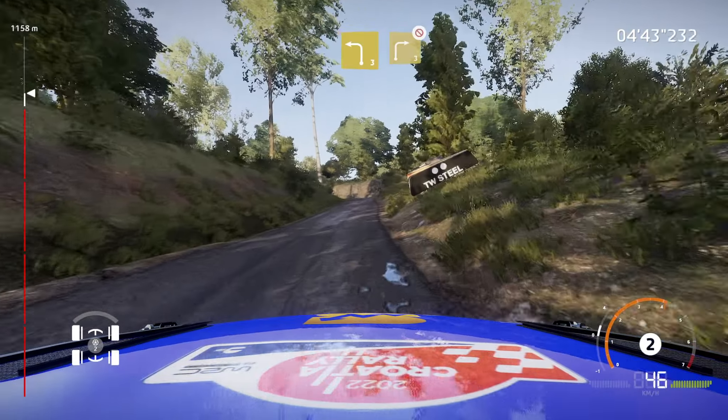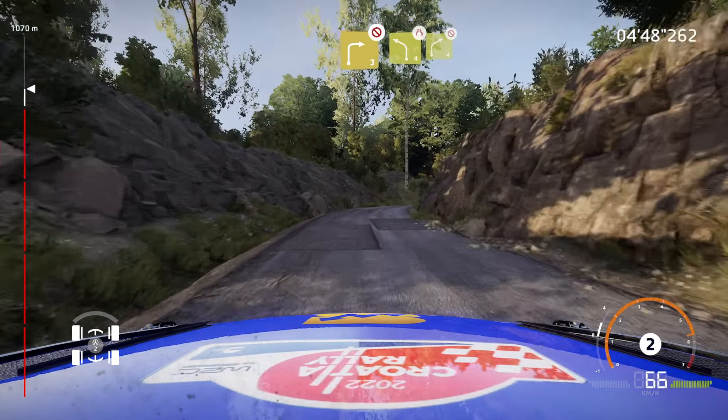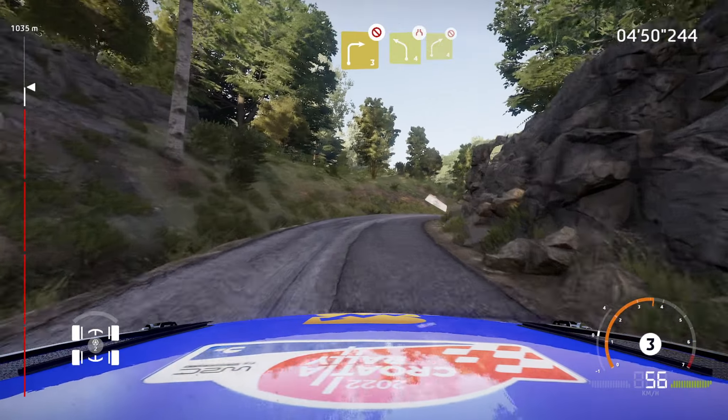Left 6, short, into right 5, long. Left 6, short, into right 5, long, don't cut. And left 4, narrows, into right 4, don't cut.